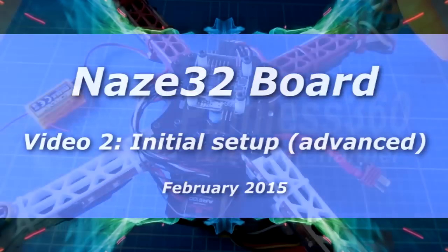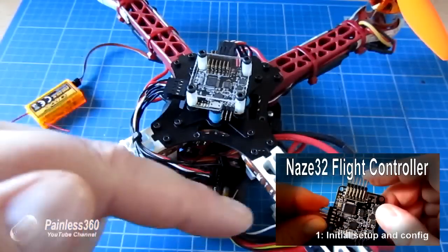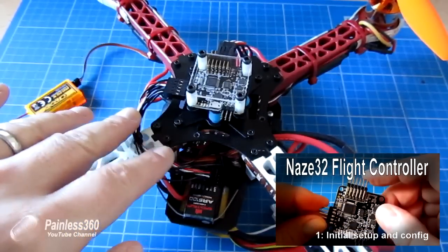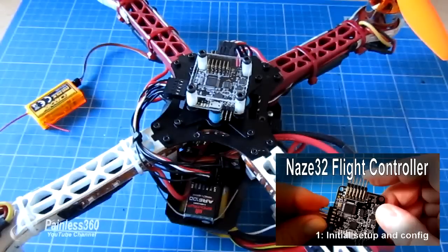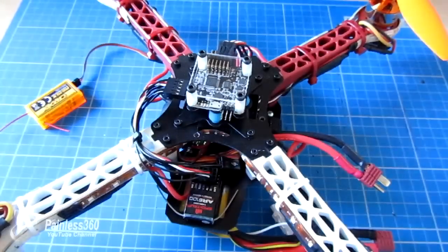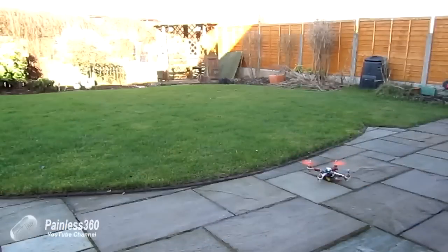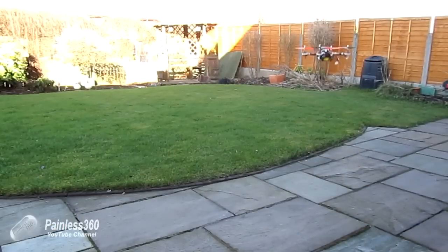Welcome to the second in the NAZA32 series. In the first video we set up the board, installed the firmware, made up the cables and configured it so it's just good enough to start flying and hovering. Here's a quick video of this exact craft as it is right now, having a quick test hover in the back garden. There's a little bit of pulsing on the motors which means some tuning needs to be done, but as you can see it's flyable.